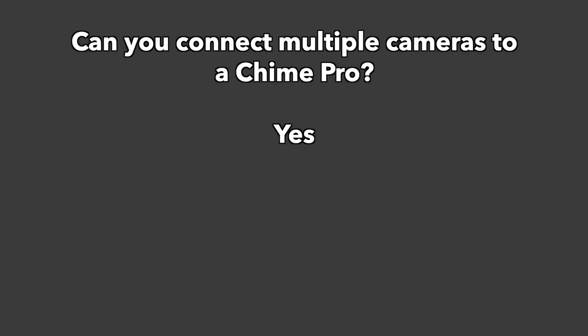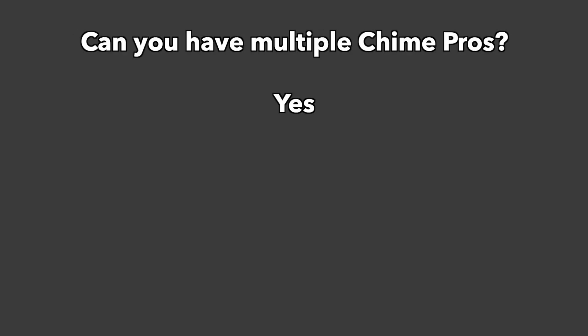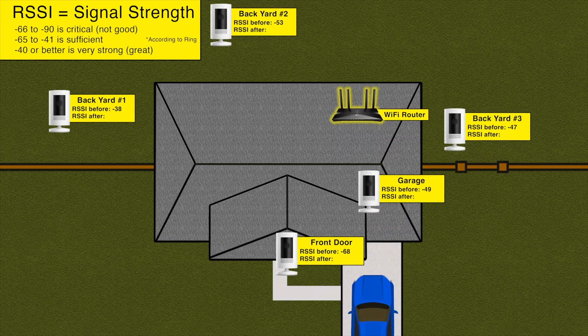And yes, you can connect multiple cameras to your Chime Pro. Also, according to Ring, you can have multiple Chime Pros. For instance, if one of my cameras in the backyard had a weak signal, I could buy another Chime Pro and plug it in somewhere at the very back of the house. The reason I wouldn't want to connect a backyard camera to this Chime Pro in the front of the house is because the backyard camera would be so far away from it that its WiFi signal would actually be made worse.